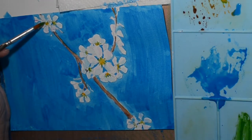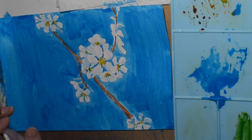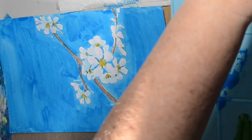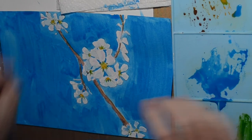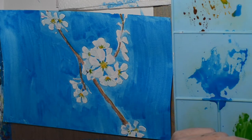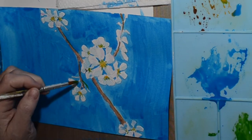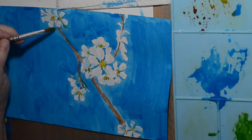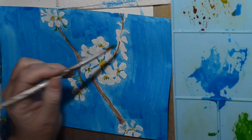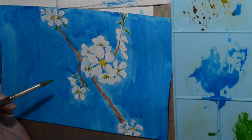Just putting in some specks of green. There was green in the petals when it came towards the center, so I was trying to replicate that. I almost forgot I had these green bits that were poking out in places.